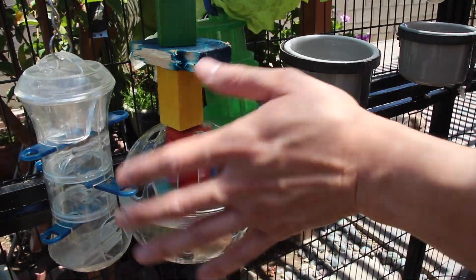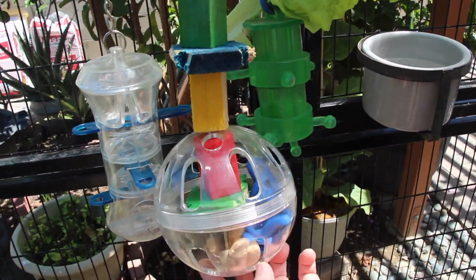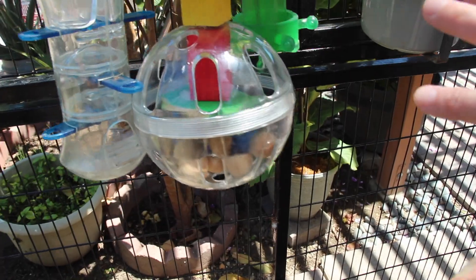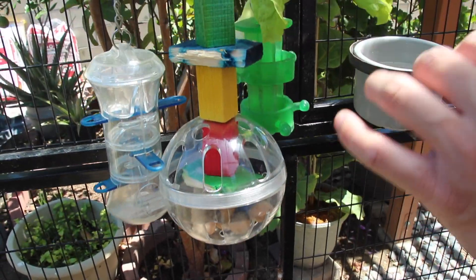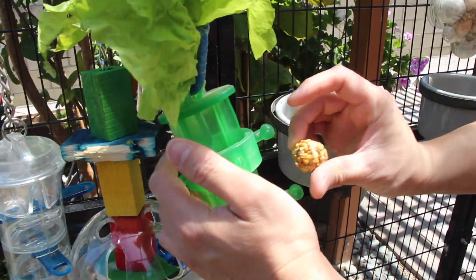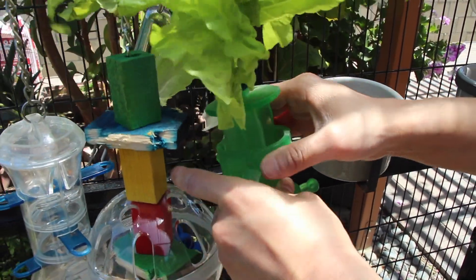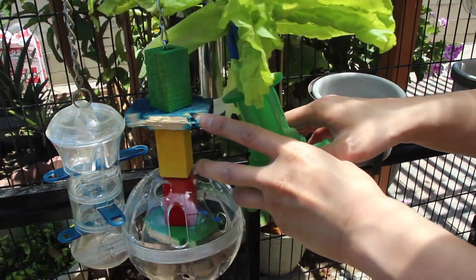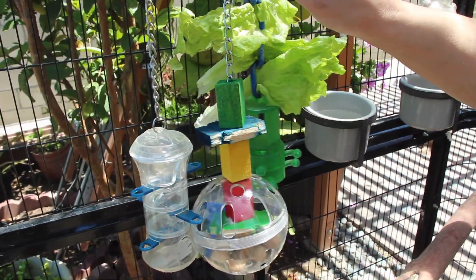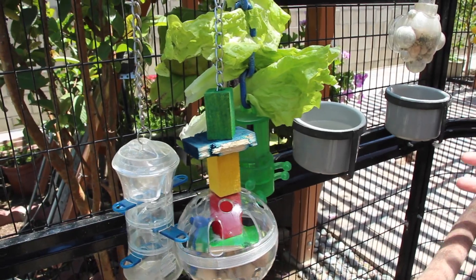Almonds are really good for your birds in moderation, because they're high in calcium, and African greys tend to be deficient in calcium — so that's a good healthy treat, again in moderation. Here's another one of her favorite foraging toys, and I'll just hide a Nutriberry inside and twist it back down. I call this Smokey's entertainment center, or her activity center.